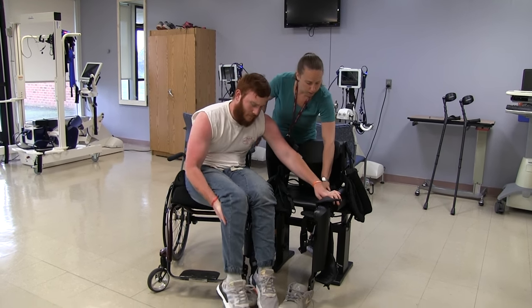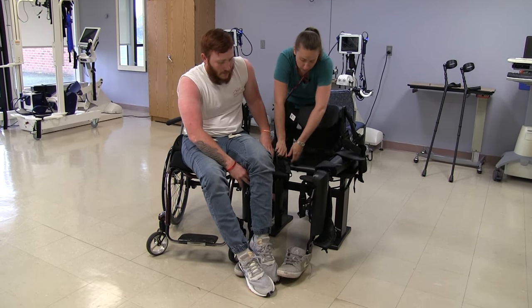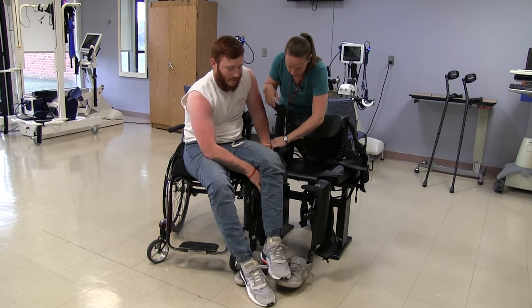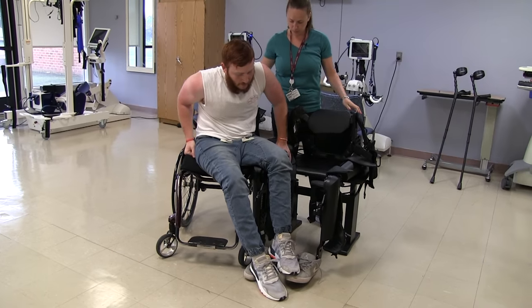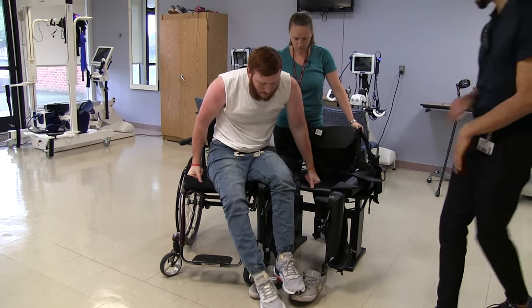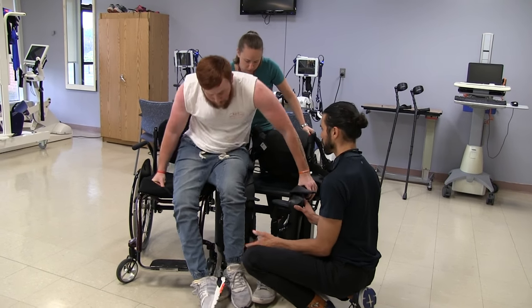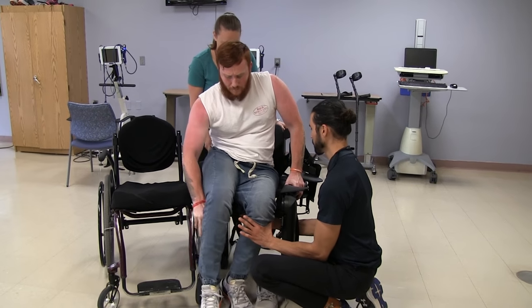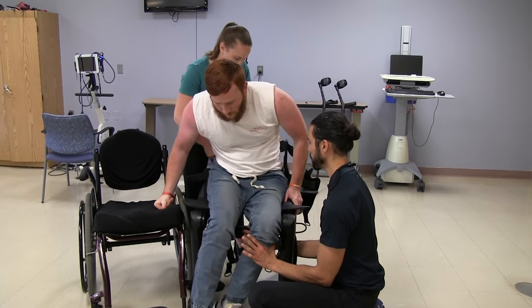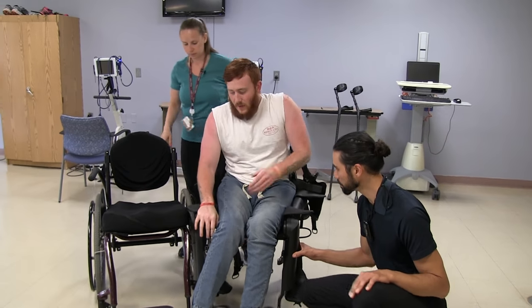Hold on one second — the clips were not unclicked. After fixing that, Keith continues the transfer. The therapist guides him: lift up and there you go. Very good. Great transfer.